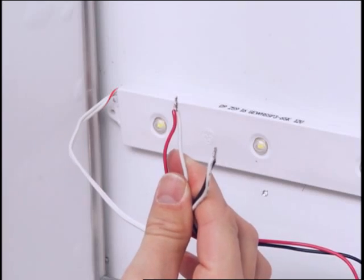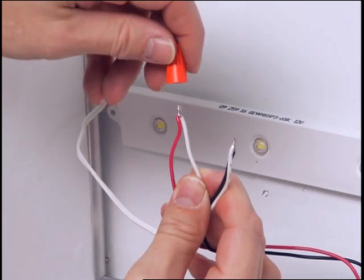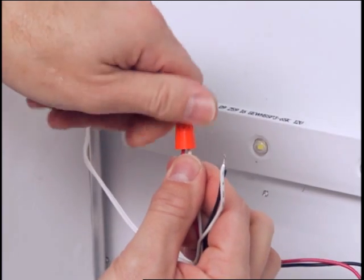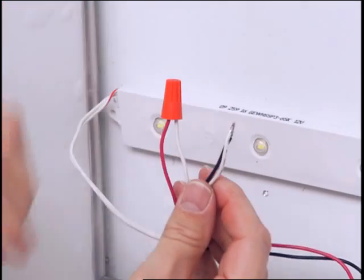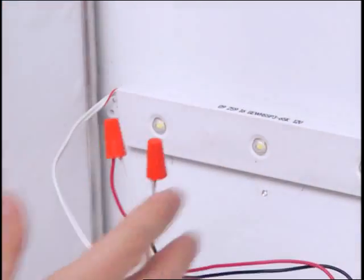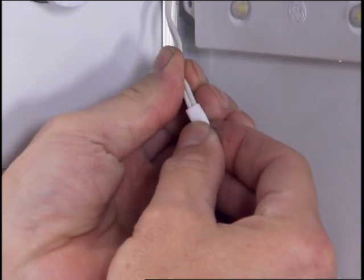Mount the power supply inside the sign and connect to the first LED module on the strip. Connect the red stripe wire of the LED system to the red wire of the power supply, positive to positive, using twist-on wire connectors or inline connections. Connect the white wire of the LED system to the black wire of the power supply. Cap all exposed wires with appropriate end caps.